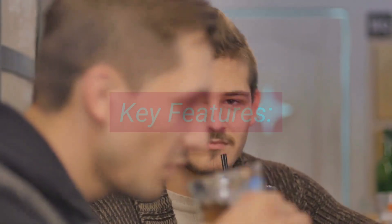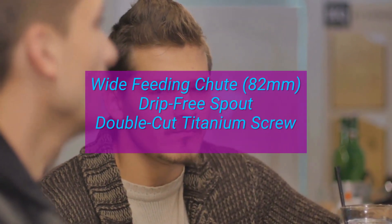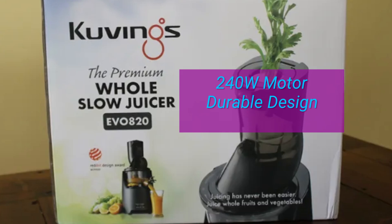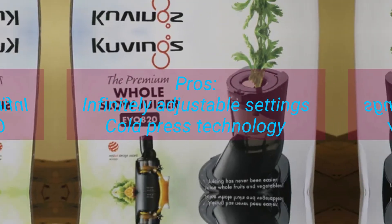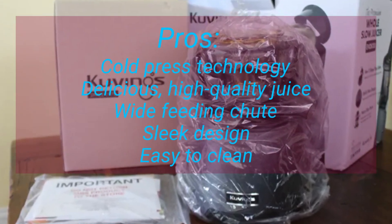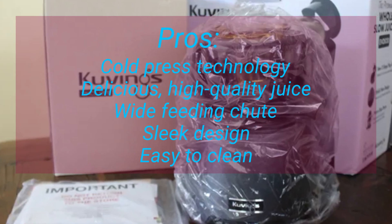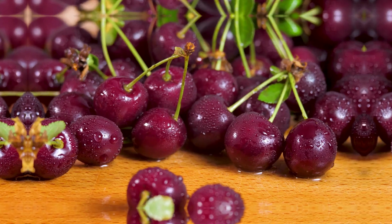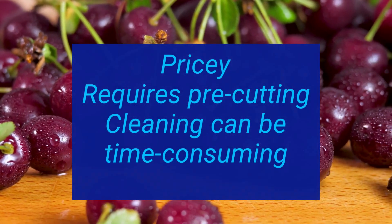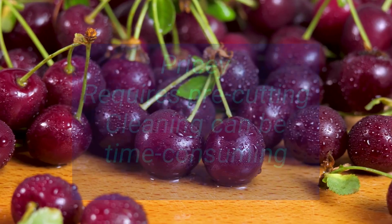Key features include a wide feeding chute (82mm), a drip-free spout, a double-cut titanium screw, a 240W motor, and a durable design. Pros include infinitely adjustable settings, cold press technology for delicious high-quality juice, a wide feeding chute, sleek design, and easy cleaning. Cons are that it's pricey, requires pre-cutting, and cleaning can be time-consuming.